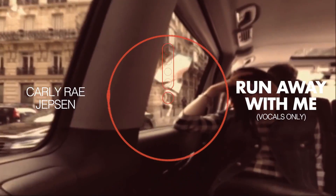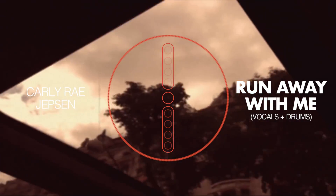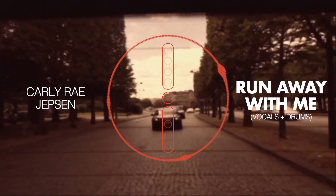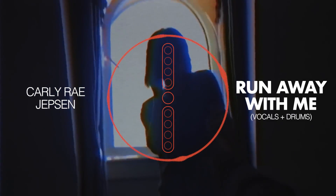Let's use Carly Rae Jepsen's 'Run Away with Me.' The vocals on their own sound okay, but adding the drums back in brings more vocal detail. And if you isolate just the drums at the start, you can hear a bunch of high-pitched tinniness in there.